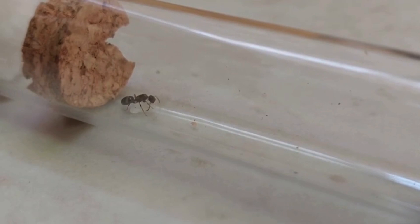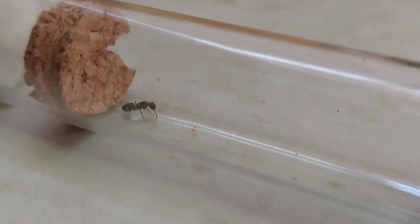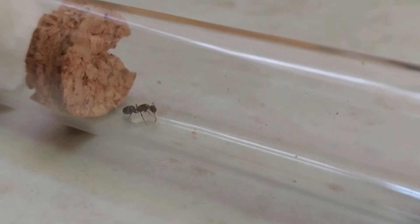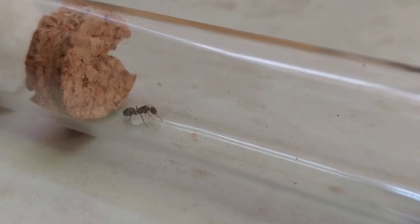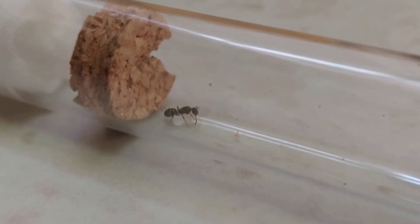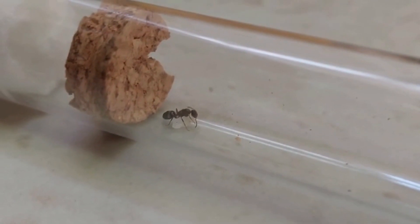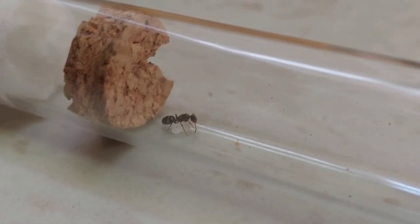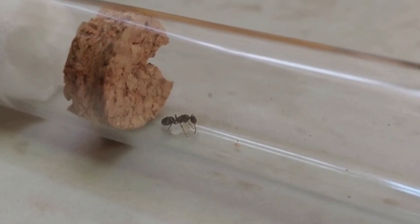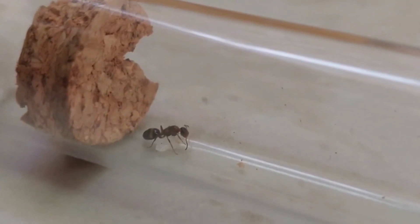On the other hand, Semiclaustral Queens need to occasionally go out to forage or hunt during the founding stage. This is because they have smaller wing muscles, which are insufficient to raise a set of Nanetics. Semiclaustral Queens are slightly tougher to keep than fully Claustral species since you need to feed them without stressing them out. Luckily, they are adapted to cope with stress better than Claustral Queens due to the nature of their founding needs.